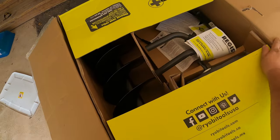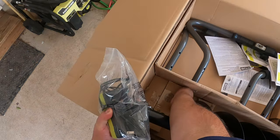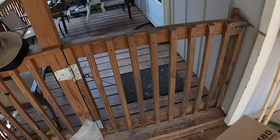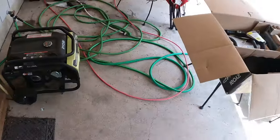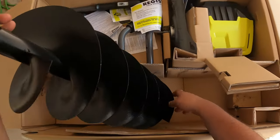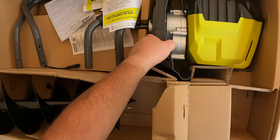Opening this up, you can see we have our charging unit and one 40-volt battery — this does come with the 40-volt battery, which you find in a lot of different products including their lawnmower and a lot of outdoor equipment. Let's put these to the side and dive in. Here is our eight-inch auger — pretty substantial and pretty solid overall.